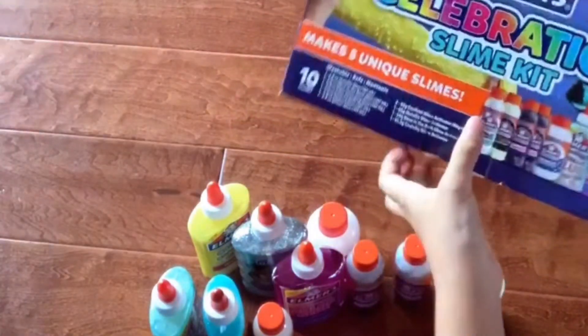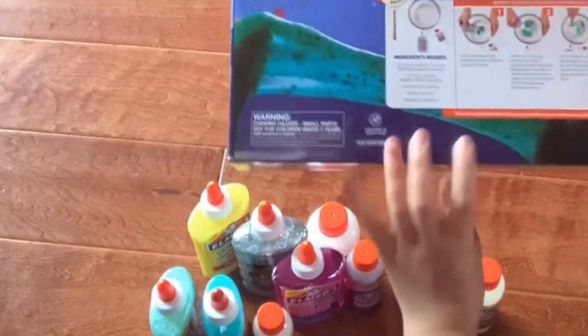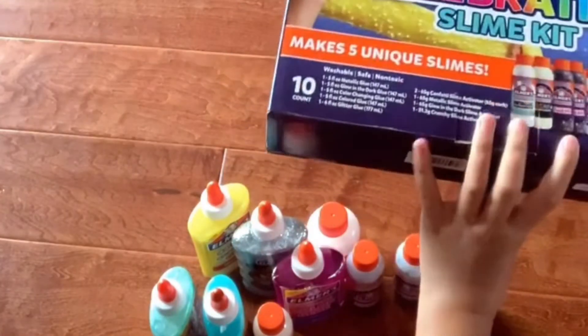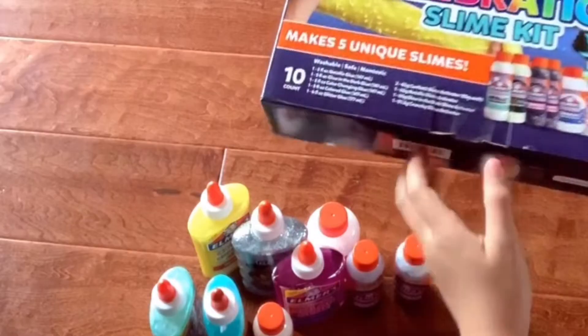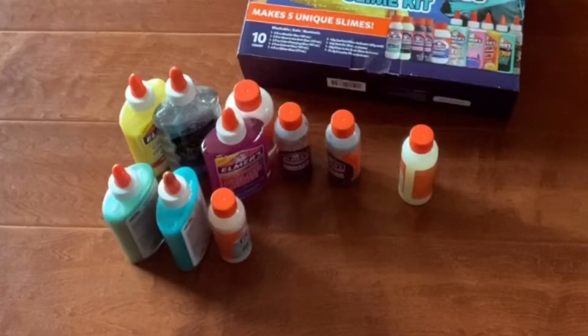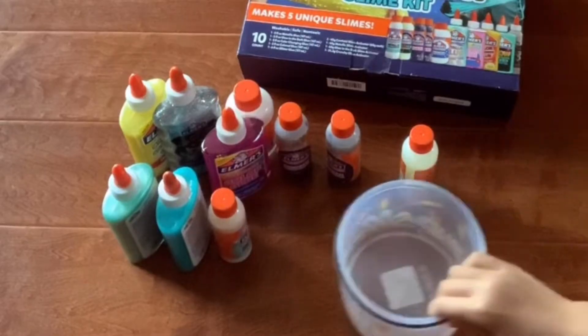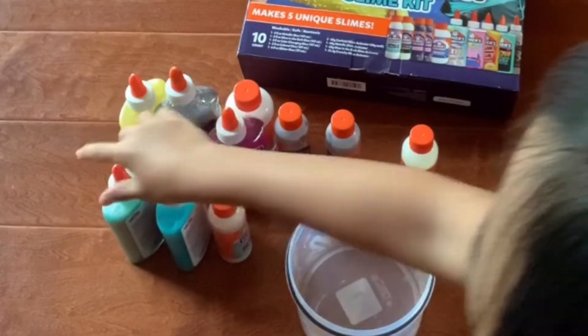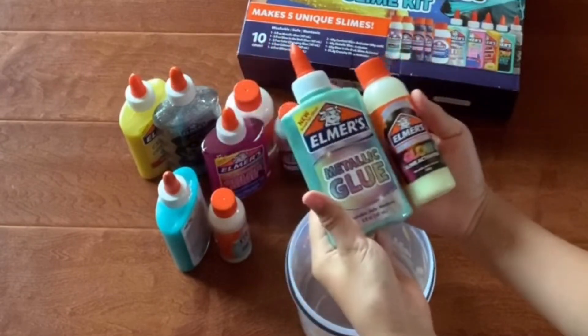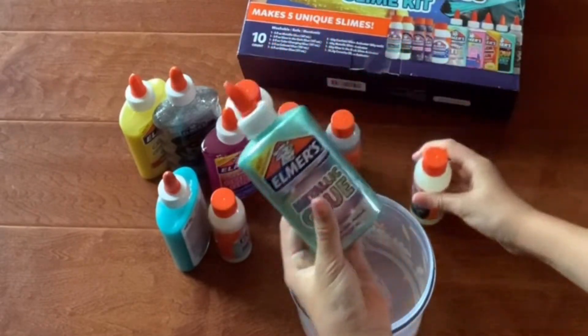Now the box is empty, let's get started with slime making. I'm just gonna follow the recipe they have on the back, because they say it should be the same for most glues and activators from Elmers. I'm gonna get my bowl and use the metallic glue and this glow-in-the-dark activator.